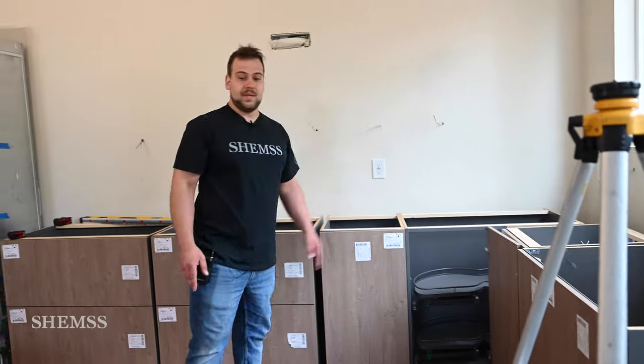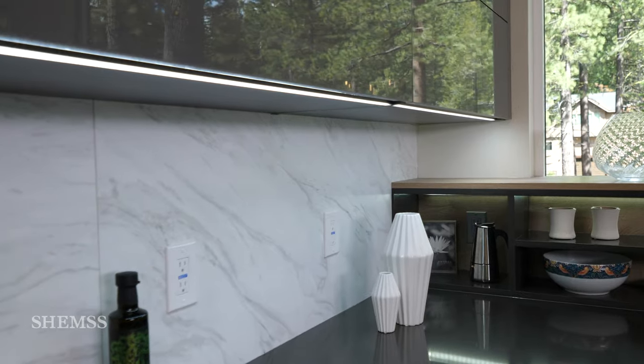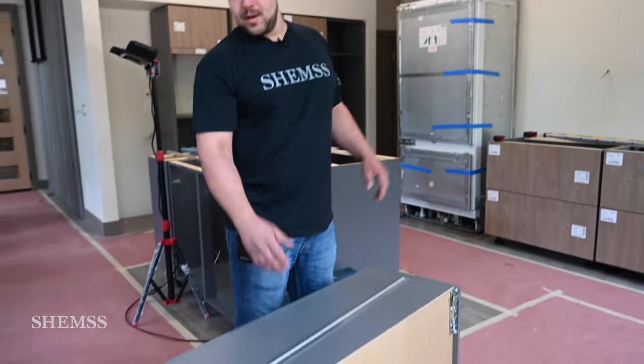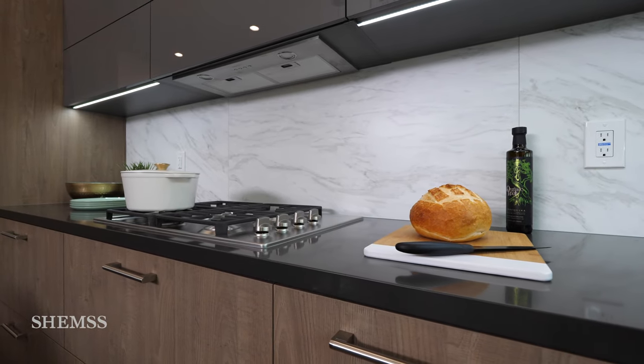All these cabinets are going to be integrated with lights that are built inside the cabinet. We have all the low voltage wiring popped out of the wall right there, and it connects into the cabinet, makes the inside of the cabinet glow, and the bottom of the cabinet will shine down onto the countertop and light everything up there.